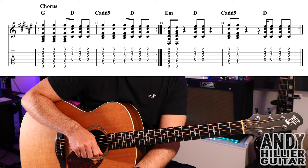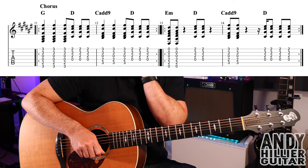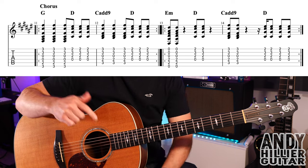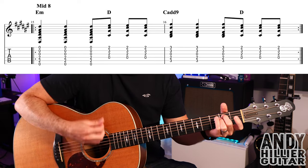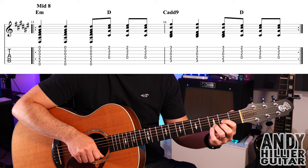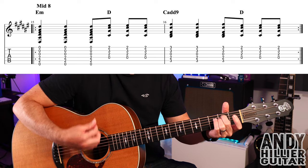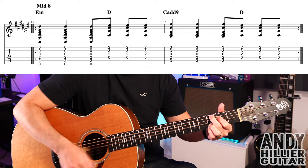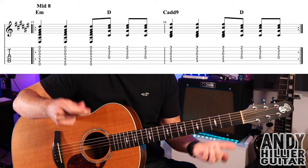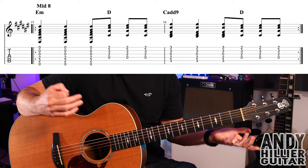Those two bars repeat. So the whole chorus goes: the first two bars repeated, then bars 13 and 14 repeated. It then goes back to the verse, then bridge and chorus. After the second chorus there's a middle 8 section — E minor three times, D three times, C add 9 three times, D three times — using the same rhythm from the first part of the chorus. There are a couple of little stops and rhythm changes, but just play through the whole middle 8, then it goes to the chorus till the end of the song.